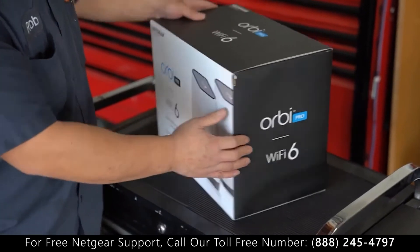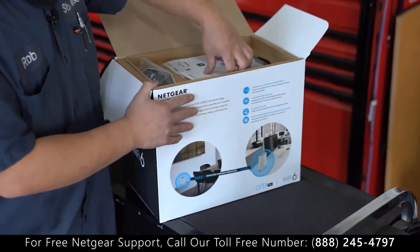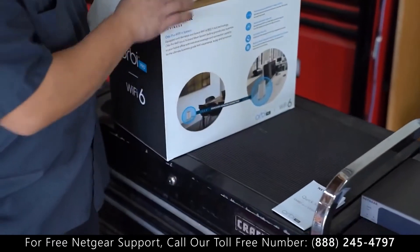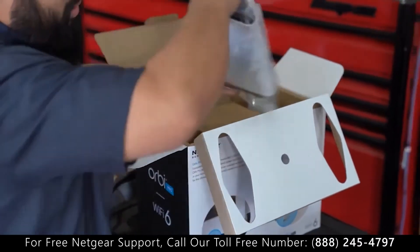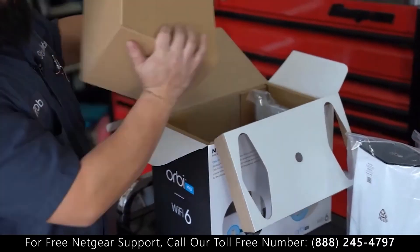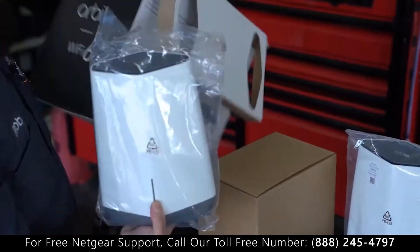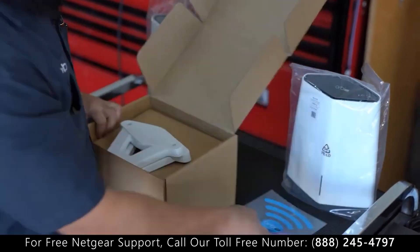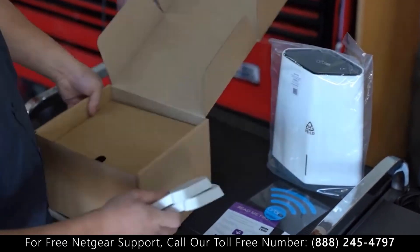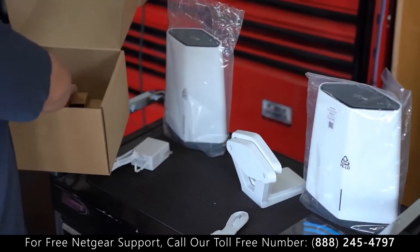Let's open up and see what's inside. We got the Quick Start book, we got the README 1st. Looks like a router, a box of accessories and wall mounts, probably the satellite right here. Inside: a sticker, a couple of mounts, cords, and power plugs.